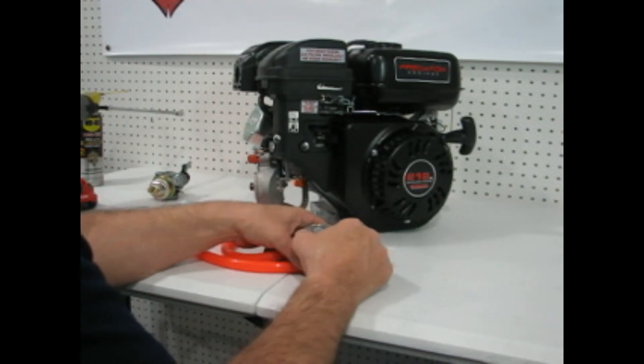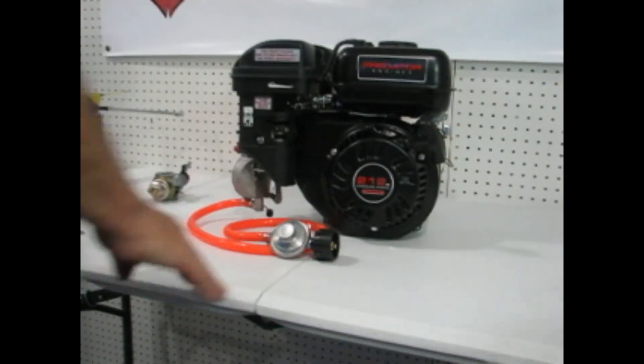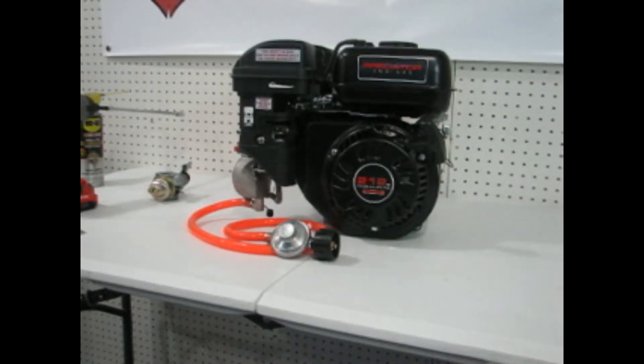There we are — that's our finished product. We thank you for watching. These are available at vpowerequipment.com. Thank you.